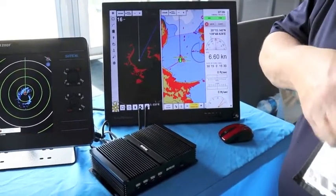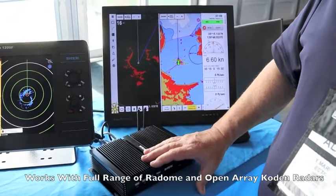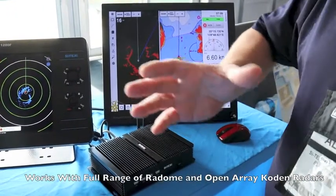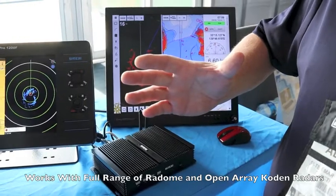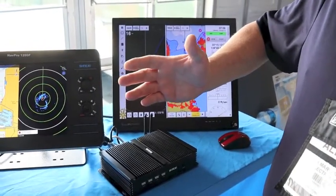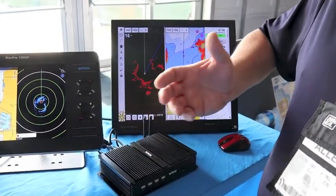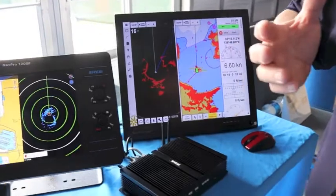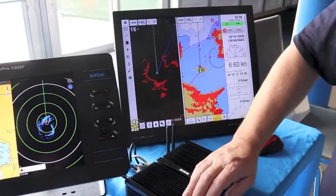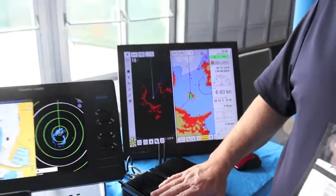One of the other unique things is you can have any size radar with this — it's not just limited to one radome. You can have a 25-inch radome, a 4KW radome, a 3-foot or 4-foot 4KW open array antenna, a 6-foot 6KW open array, a 12KW open array, or even a 25KW open array. Any of the radar antennas that Coden makes will work with the PC Radar and the Rose Point software.